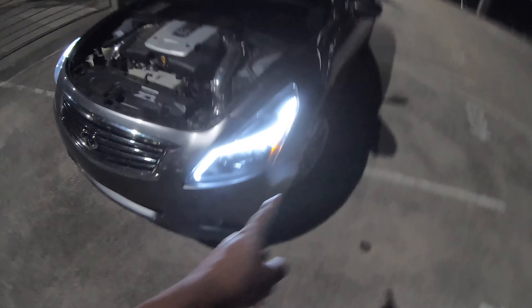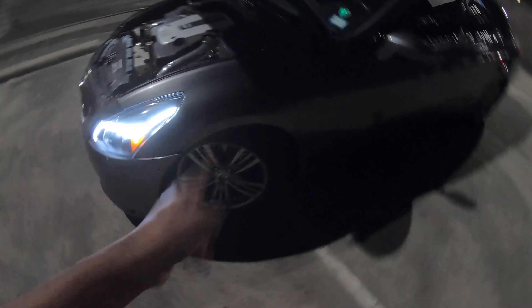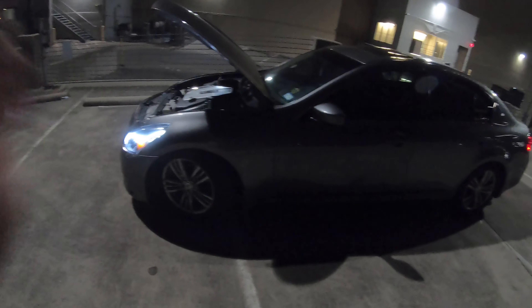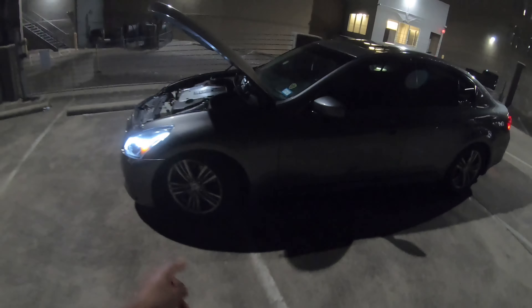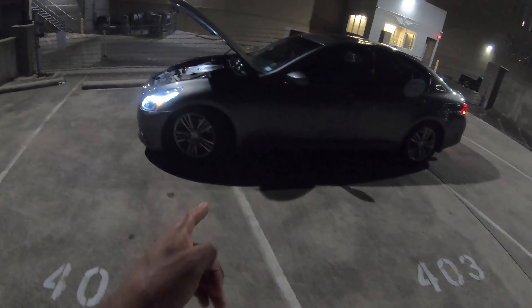So it's on stock wheels for right now. I'm planning on getting wheels very soon. I don't know what wheels to go with. And it is lowered on EBOC lowering springs — I paid $200 for those. I bought them off of a friend.